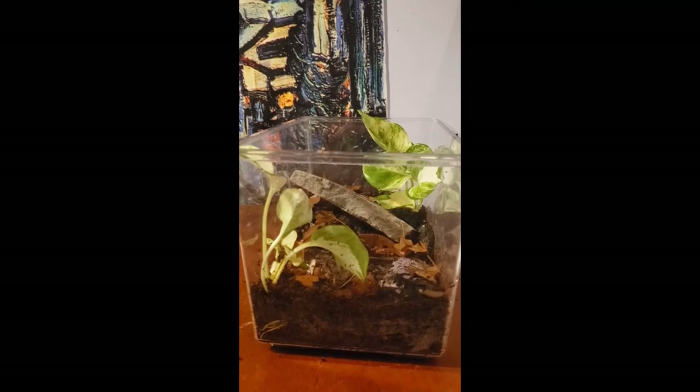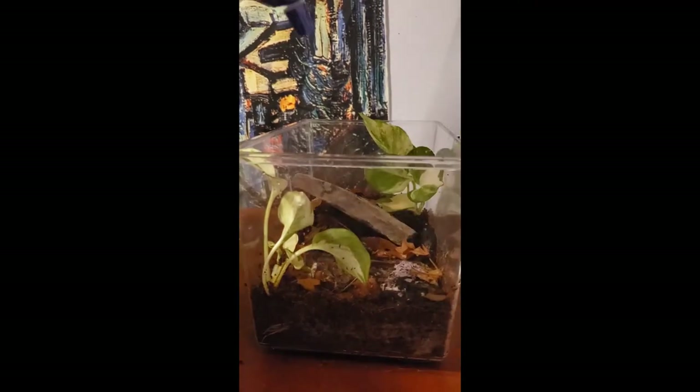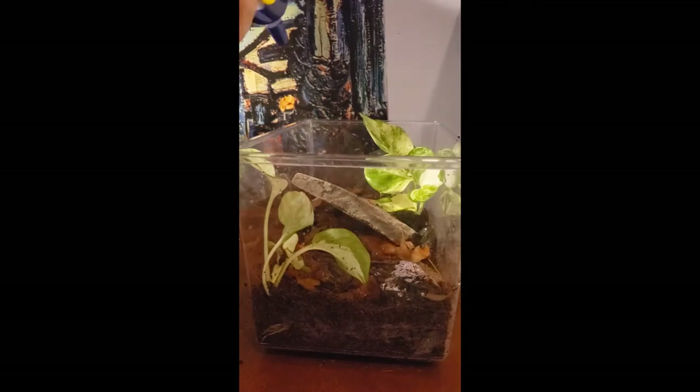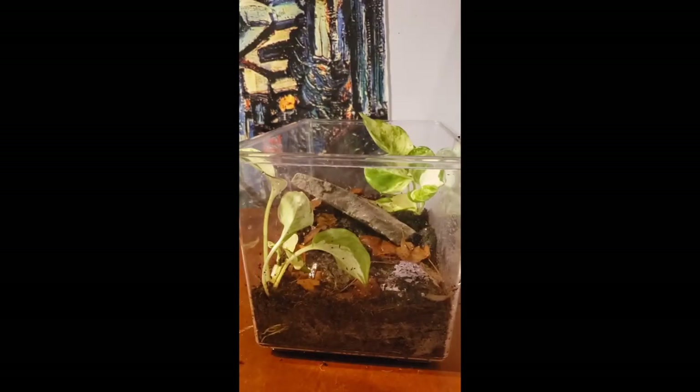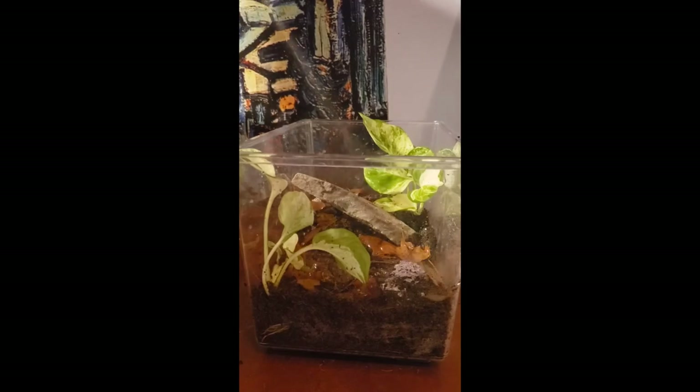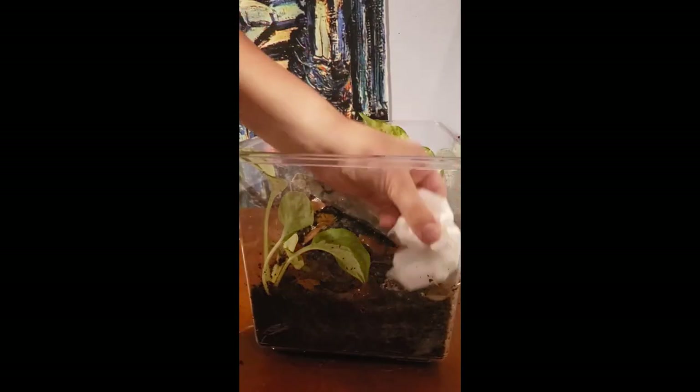I'm taking a water bottle and spraying everything down. I know I'm getting the sides, and I promise I will clean that up, but moisture is very important for isopods because they do happen to live in moist environments — hence why you'll often find them living under a log or a rock that's been exposed to the wilderness. Going ahead and cleaning that up, making it look nice.